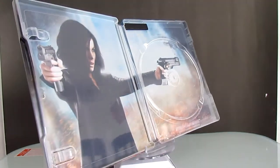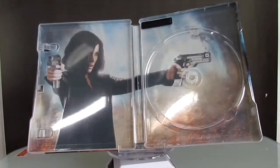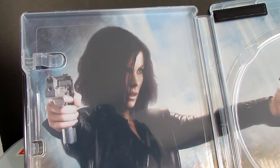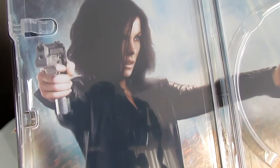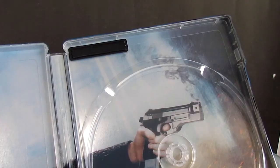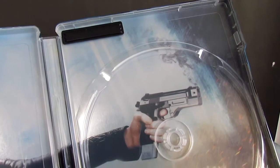Here is the inside. It features Kate. I think this is one of the best interior artwork this year. The artwork also has a foil look and it shines.